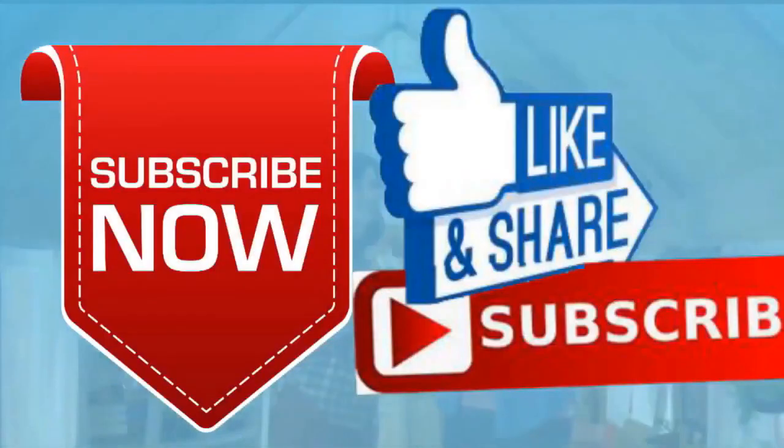If you like this video, please like and subscribe to my channel — it really would help me. Also, check out the link below this video; it will take you to a review of my nine instructional videos, which could be very helpful to you if you're thinking of sculpting. Good night everybody.